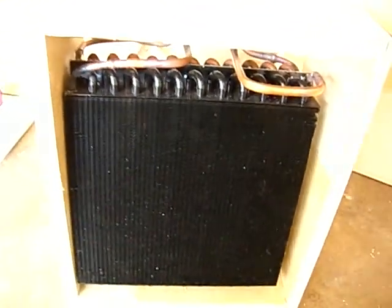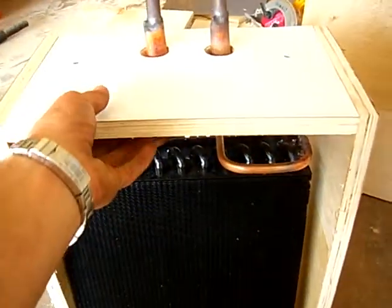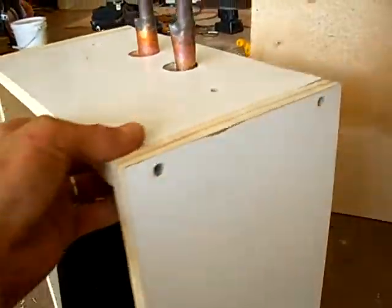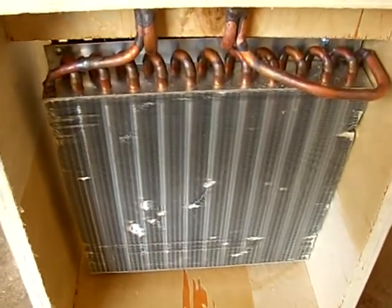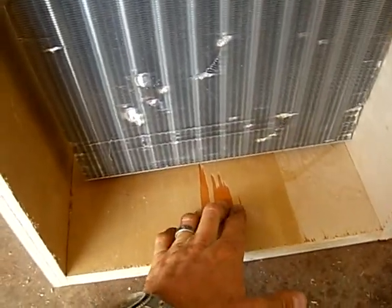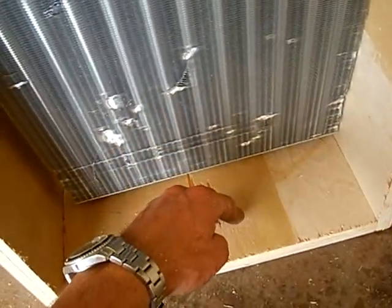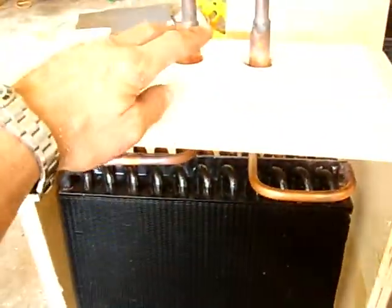I'm about four hours into making this and I've got the coil mounted inside of this little box with the stub-ups coming out. I'm going to put a four-inch tap down here for the dryer to suck in through there, so the air is going to pass through the coil and down into the dryer. This front here is going to be mounted on the wall next to my water heater so I can pipe it in correctly.